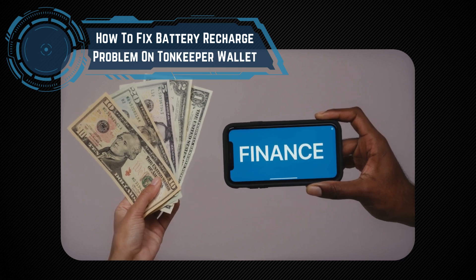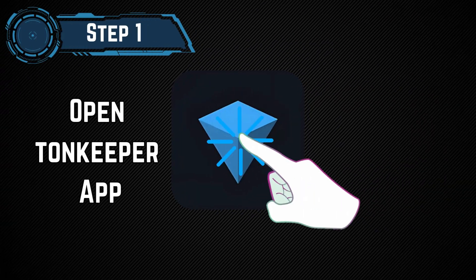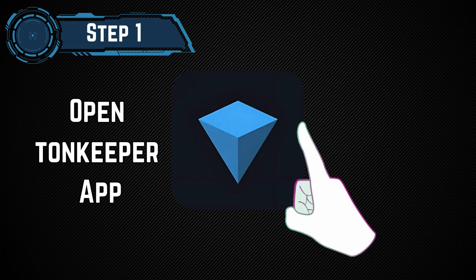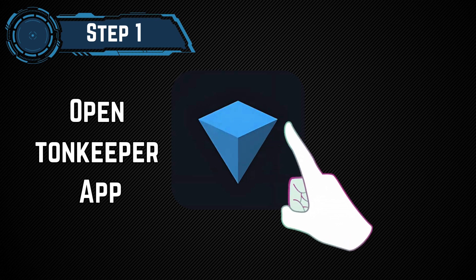How to Fix the Battery Recharge Problem on Tawn Keeper Wallet, Updated Version. Step 1: Open the Tawn Keeper Wallet. Start by accessing your Tawn Keeper Wallet.